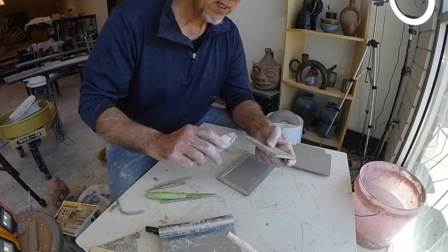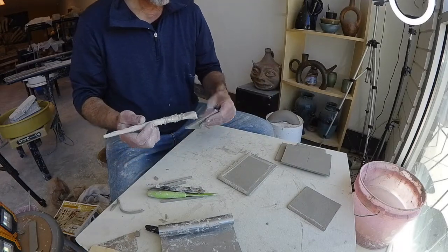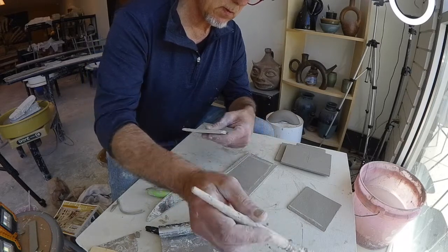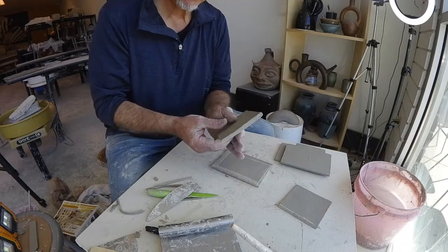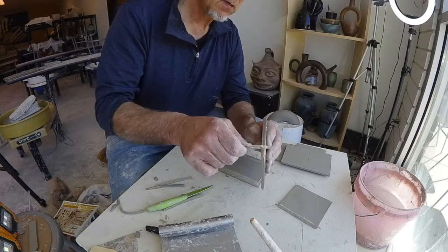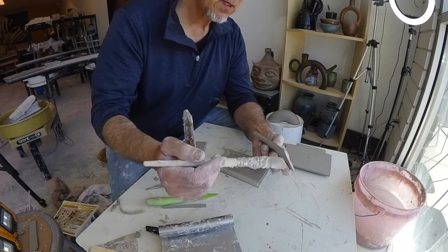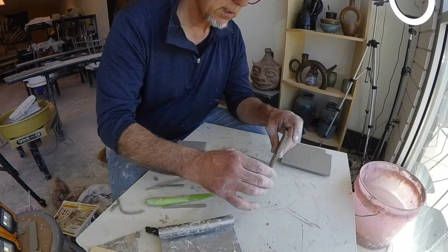I'm going to score and slip this edge — slip, score, slip. I've got to do the bottom edges too because those are connecting. That's going to go there, and this. That'll work.